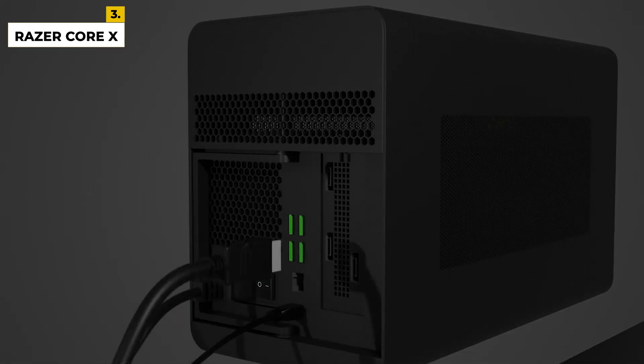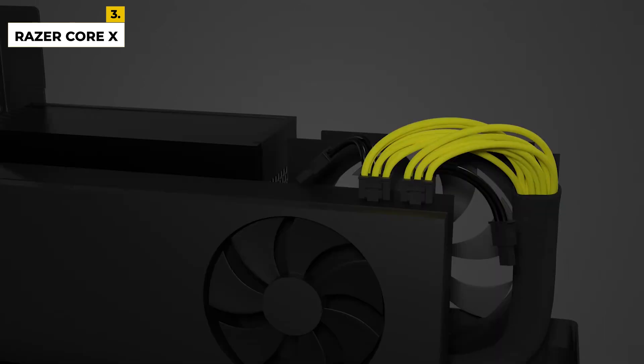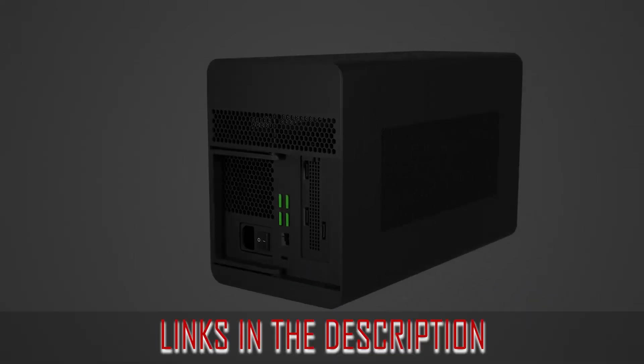It has a PSU of 700W. It weighs 15.4 pounds. It is compatible with Windows 10. It has a processor count of 6. It has a cooling fan installed so the temperature is always kept decent. Ratings are 4.8 out of 5.